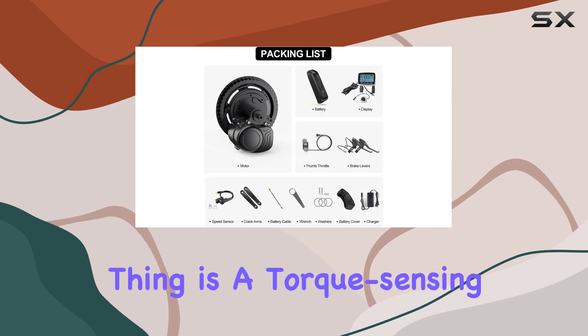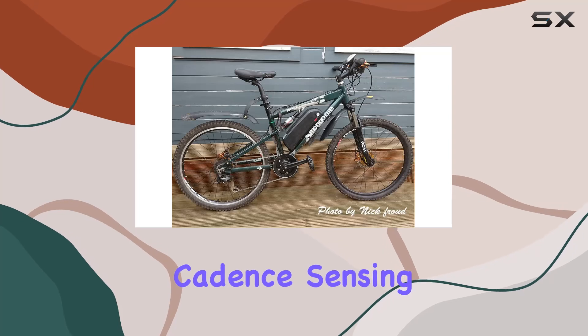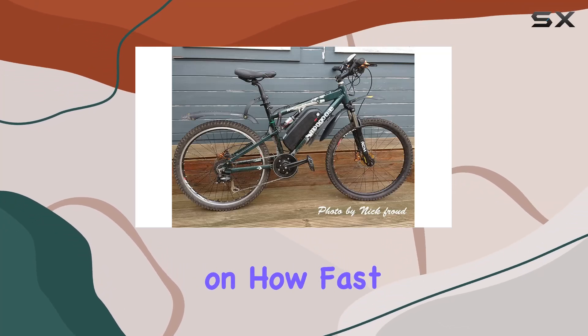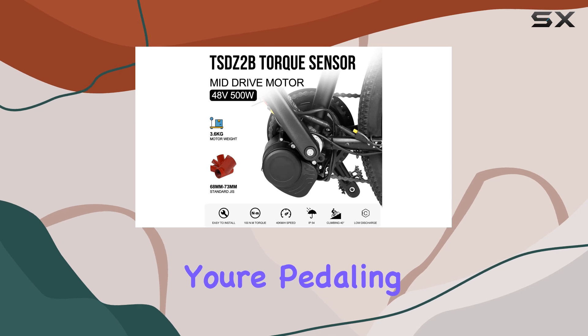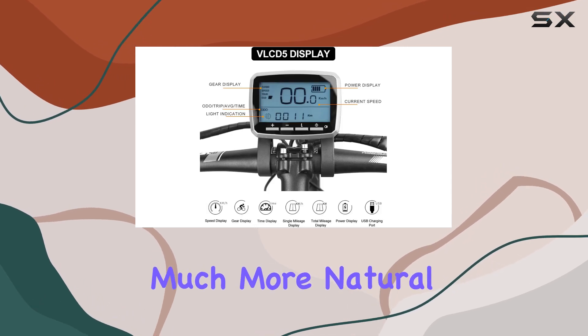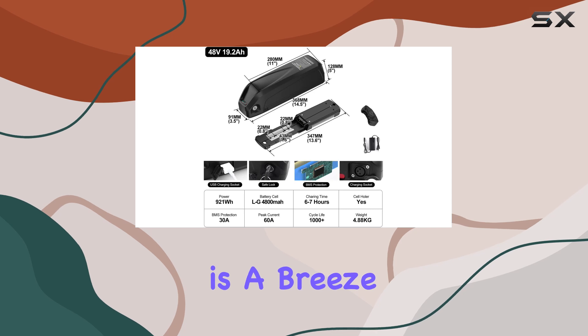First off, this thing is a torque sensing motor, which is a game changer compared to cadence sensing. Cadence sensing just gives you power based on how fast you're pedaling, but torque sensing actually responds to how hard you're pedaling. It feels so much more natural, like you've suddenly got superhuman legs. Going uphill is a breeze now.